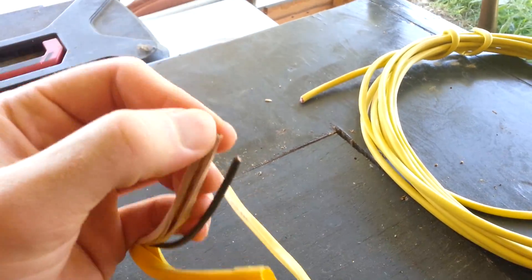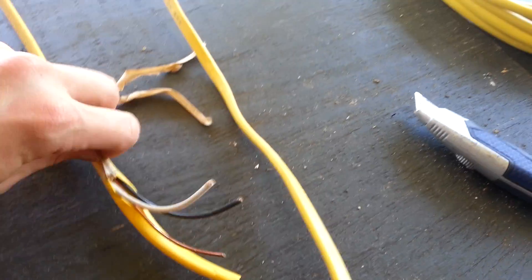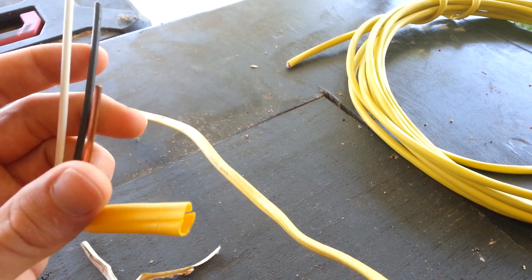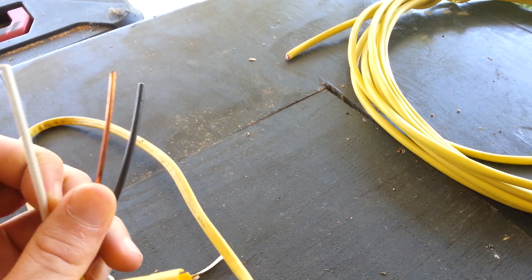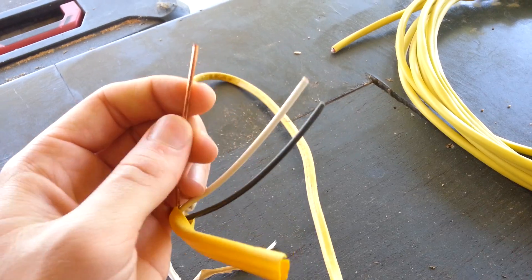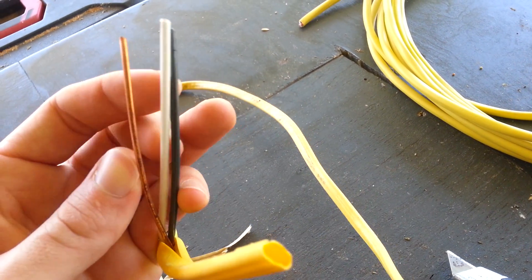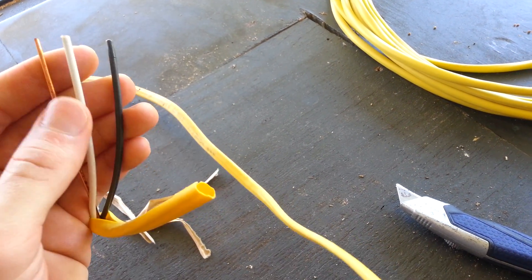This is a 12-2 wire, and it actually has 3 wires in it, but we call it a 12-2 or '12 deuce.' You have your black, white, and a ground. The theory is that they call it a 2-conductor because you have your black and white, and you don't consider the ground as a conductor. That gives you your hot, neutral, and ground.